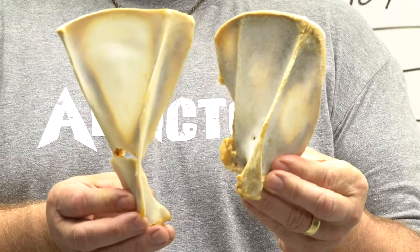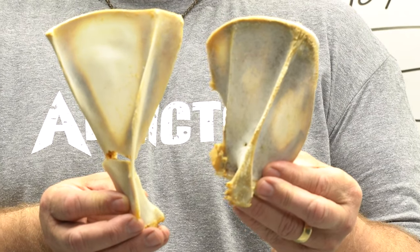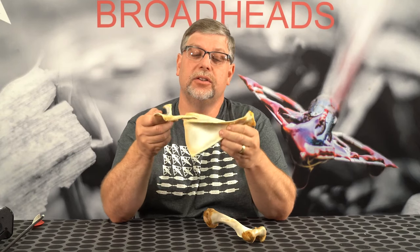Those are thick bone areas — very thick. When you compare that to the whitetail, you can see the whitetail scapula is very thin. Even the ridge from this view is thin compared to the ridge of the bear. It's much thicker and much tougher to get through.